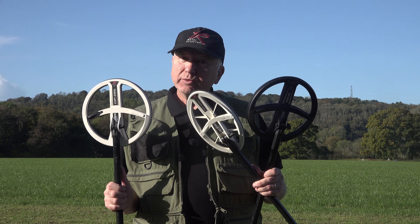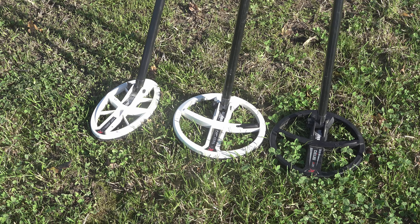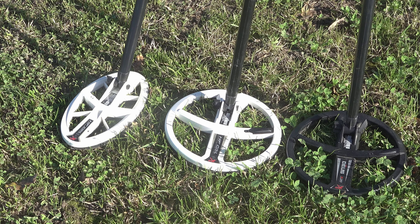Depending on what coil you choose you've got a different range of frequencies. The X35 coil has seven main frequency bands where the HF coils have three main frequency bands, but they all have seven offsets in between.